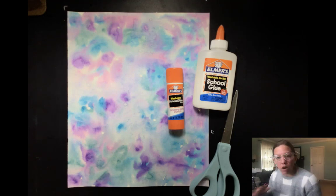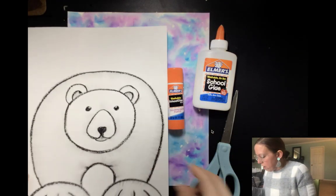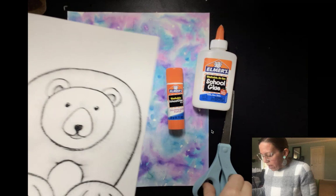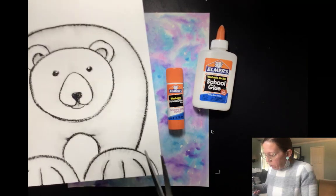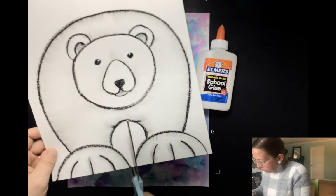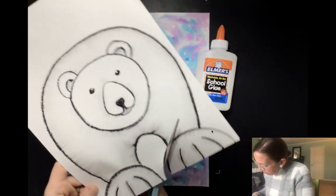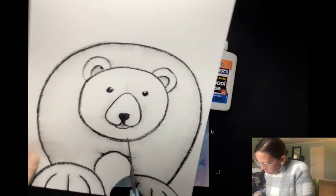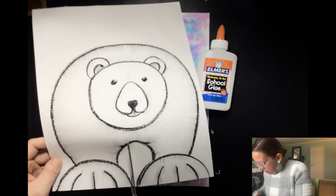Now that we've let our watercolor dry thoroughly, we are going to take our polar bear and cut him out. We are going to carefully cut this space between the polar bear and then all the way around. I don't want to cut off too much of my oil pastel, but this is a great way if you made a stray mark on accident — you're just going to cut that right off.